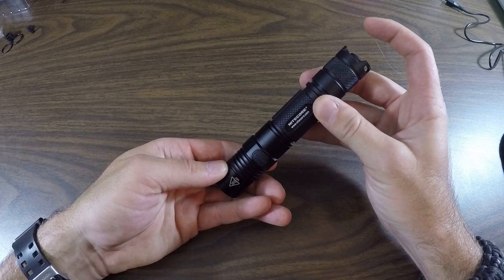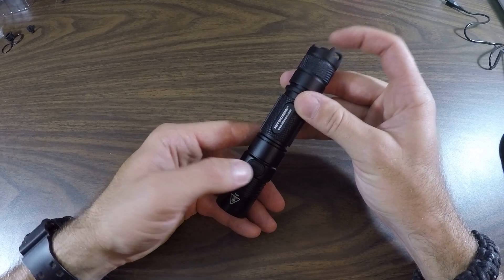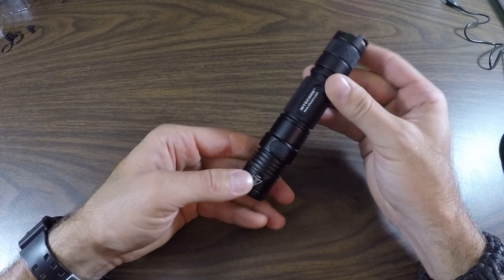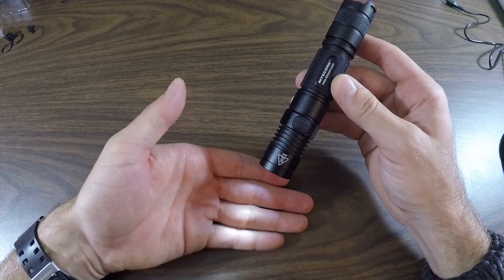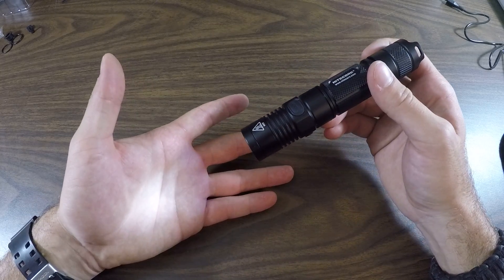Once again, turning it off, we're going to click both at the same time — click, release. One, two, three, four, pause, and the light cuts on. This light has 4 volts left in it.